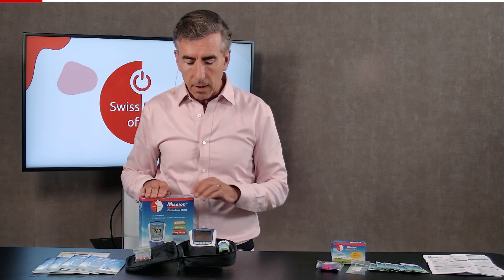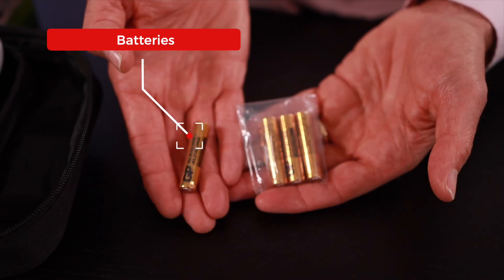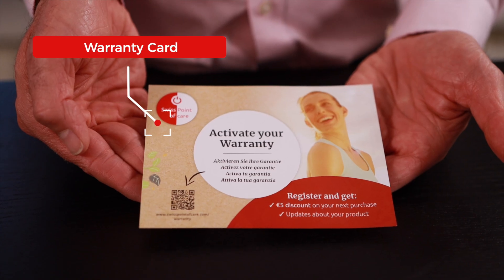In the box of the meter, you will find the meter, control strips, and batteries — so there's everything for the meter. There's the manual in different languages. There's the warranty card with which you can extend your warranty and get a €5 discount. And with that link you'll find all kinds of documentation that you might need for the meter.